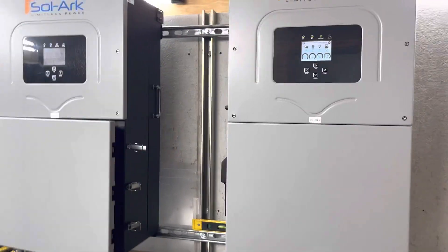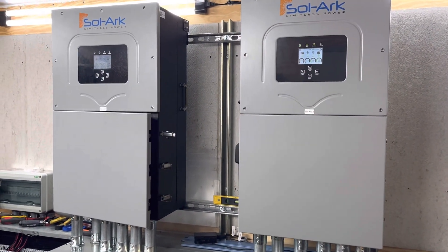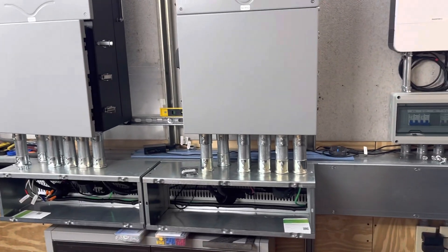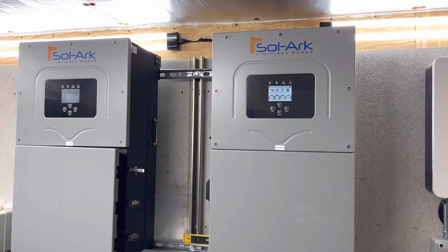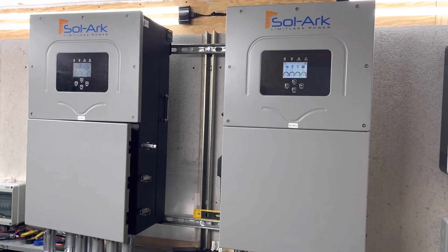I want to give another shout out to Engineer 775, Scott Hunt, who I bought these inverters from, and also purchased the big wire from, and also purchased my Sinclair ground mount from. Enjoy your day.